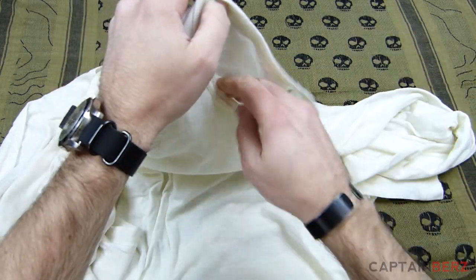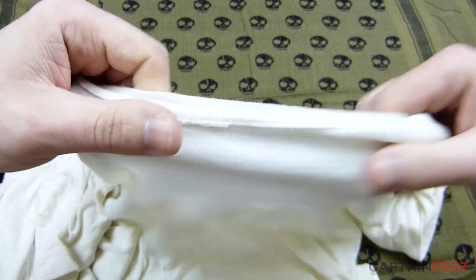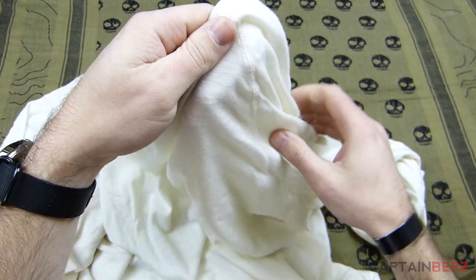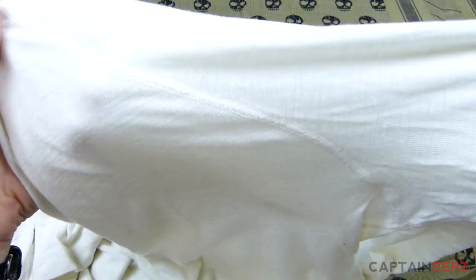Through many washings, even being as thin as this is, it's lasted. You can see the fibers — there's no fraying, there's really nothing going on, even on the seams and on the stitching, that has me concerned at all.